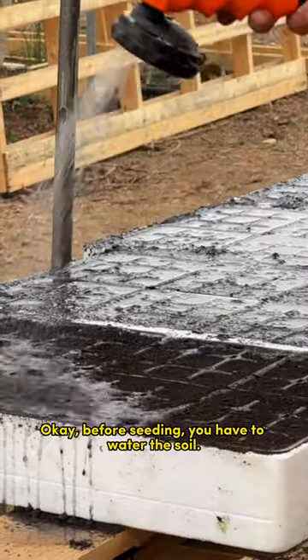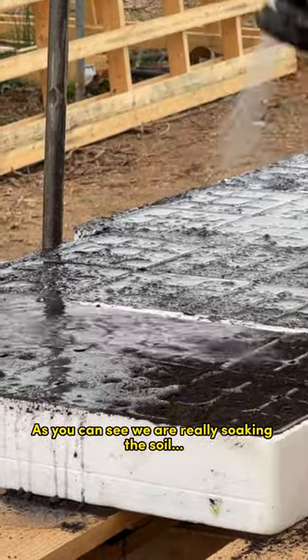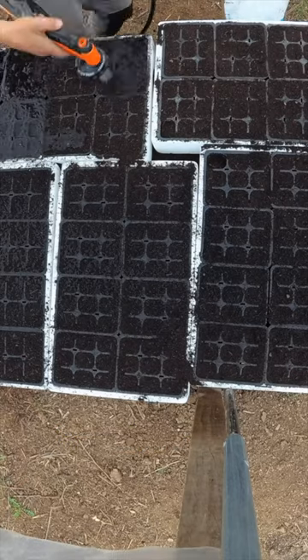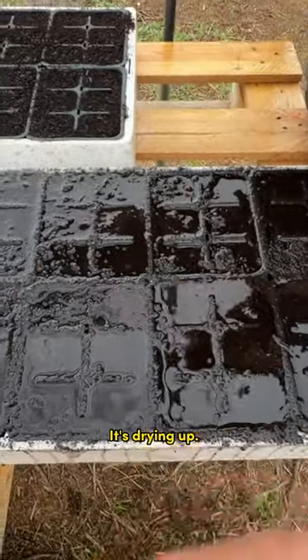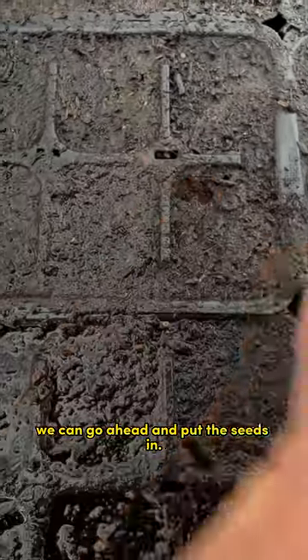Okay, before seeding, you have to water the soil. And as you can see, we are really soaking the soil with water. The soil will get compacted, so we'll have to add some more. We have to wait now. Check this out, it's drying up. Once it's almost dry, we can go ahead and put the seeds in.